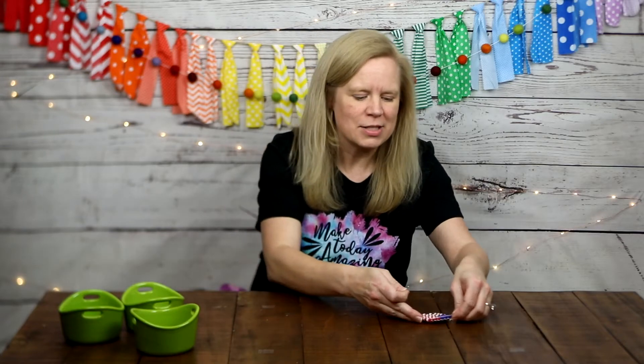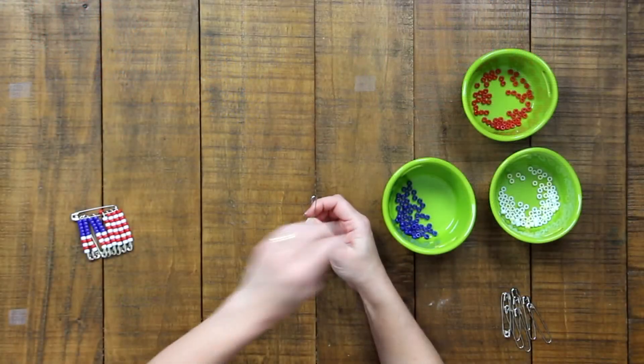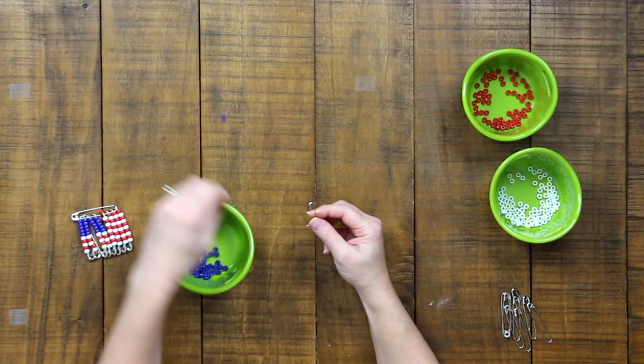We are going to get started by putting five blue beads on our first four pins. Safety pins are safety pins for a reason — make sure that you keep that sharp point away from you so you don't accidentally poke yourself. Be very careful when using these and keep that point away from your fingers and skin.